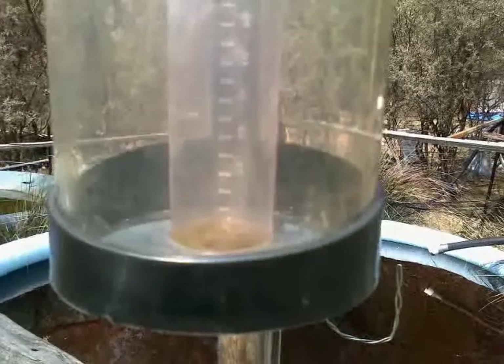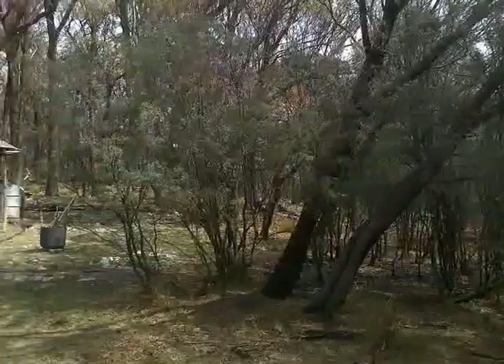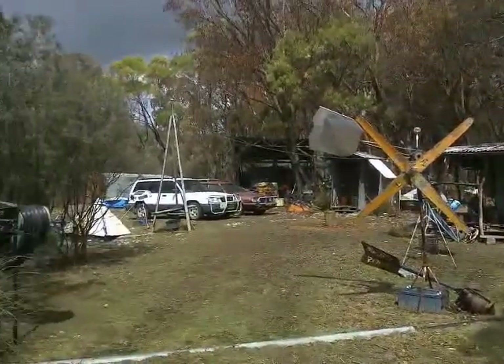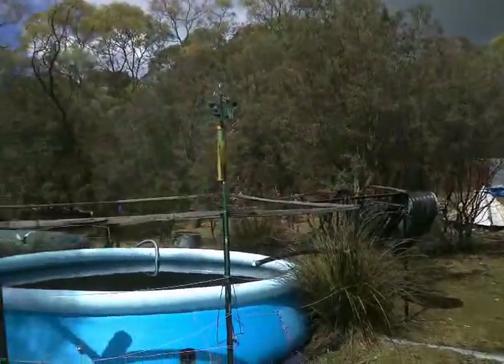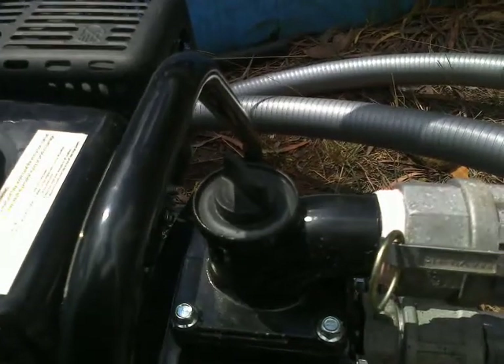Every 1,000 litres onto half an acre is the equivalent of half a millimetre of rainfall. So if I can get three tonnes out there spread across all of this, that's one and a half millimetres of rainfall equivalent, and that makes this place pretty hard to burn.